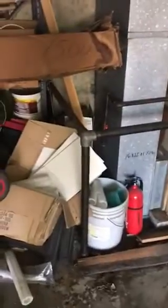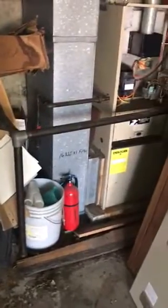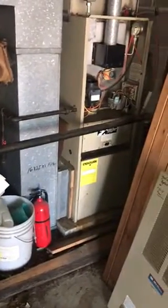So a couple things about the garage. This steel barricade that he's got here is required by code. It's just as loose as it can come out and just put it back when you're done.